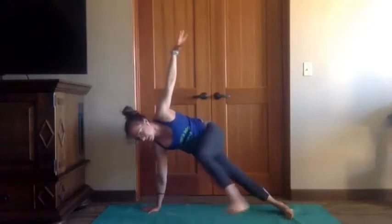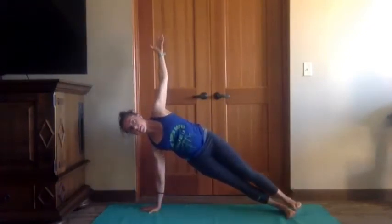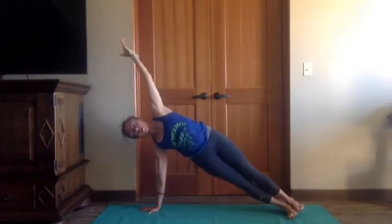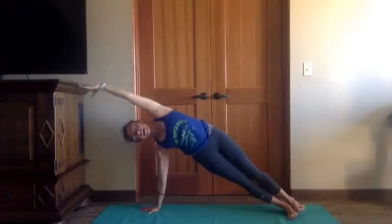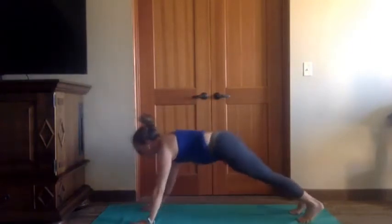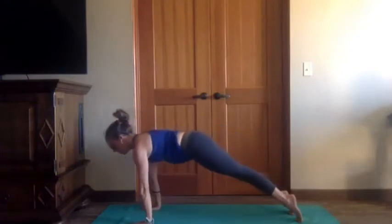Crawl to the front of the mat — easy twist, right hand down, left arm up. Open out to your version of side plank. Inhaling, exhaling, inhaling — arm overhead, maybe lift the hips higher. Exhale, exhale. Coming back to plank and your vinyasa, whatever it is that you usually do.